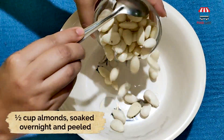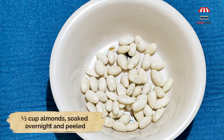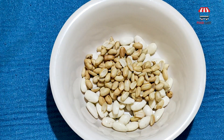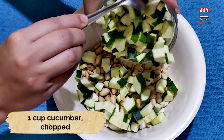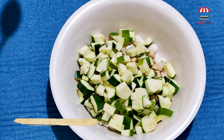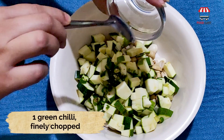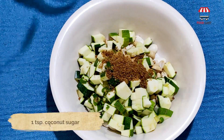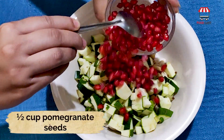Half a cup almonds soaked overnight and peeled, half a cup peanuts roasted, one cup cucumber chopped, one green chilli finely chopped, one teaspoon of coconut sugar, half a cup pomegranate seeds.